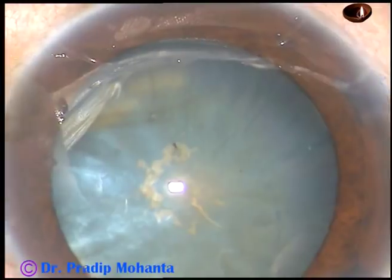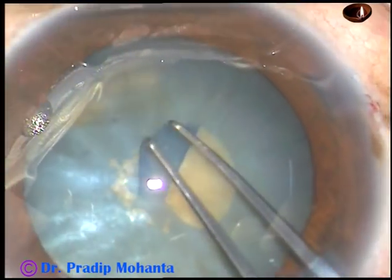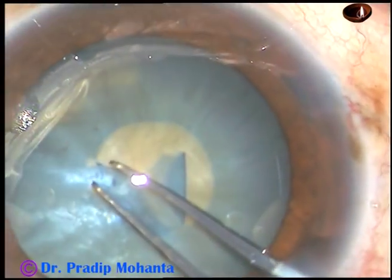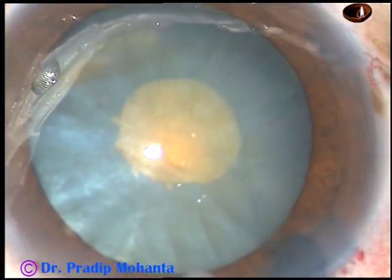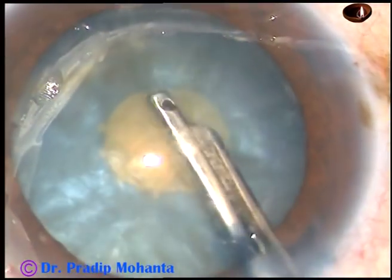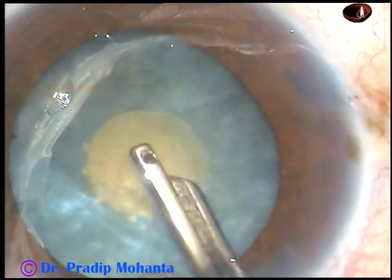My plan is to do a small rhexis first. There is no leakage of any fluid, but there is a lot of convexity of the anterior capsule. Here I am aspirating some cortex to reduce the convexity of the anterior capsule.